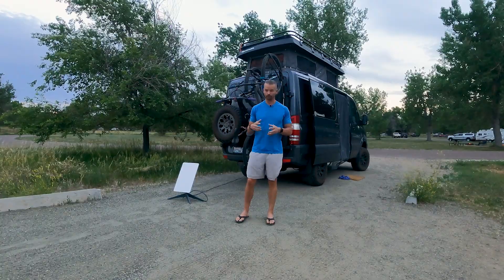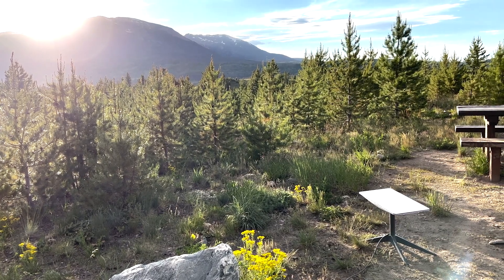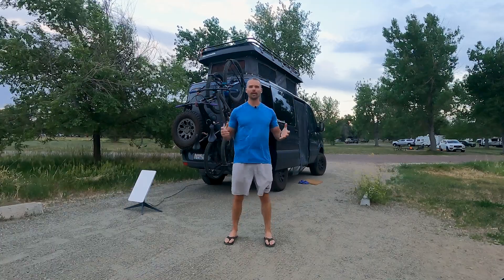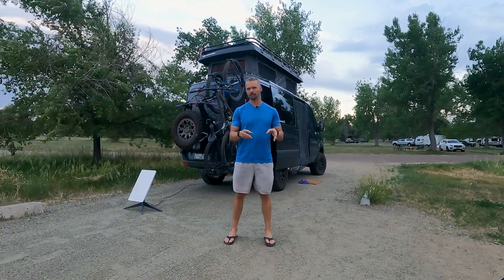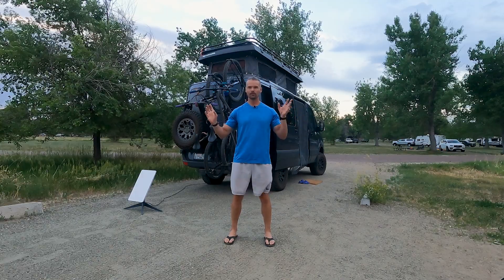In conclusion, Starlink is a fantastic device for getting out in the middle of nowhere and connecting to get quality work done. At the same time, it's not the end-all be-all — it's not going to have you uploading 20-minute YouTube videos instantly. It's not quite as good as the coffee shop Wi-Fi we've learned to love while traveling, but it's getting there. We think it's a game changer for parking next to a mountain bike trail, getting work done, and eliminating that travel time to find internet.